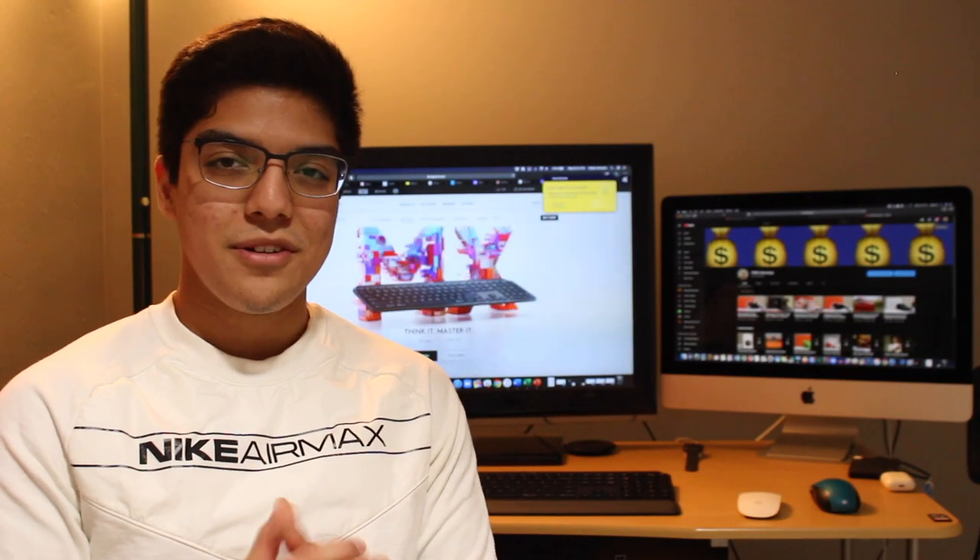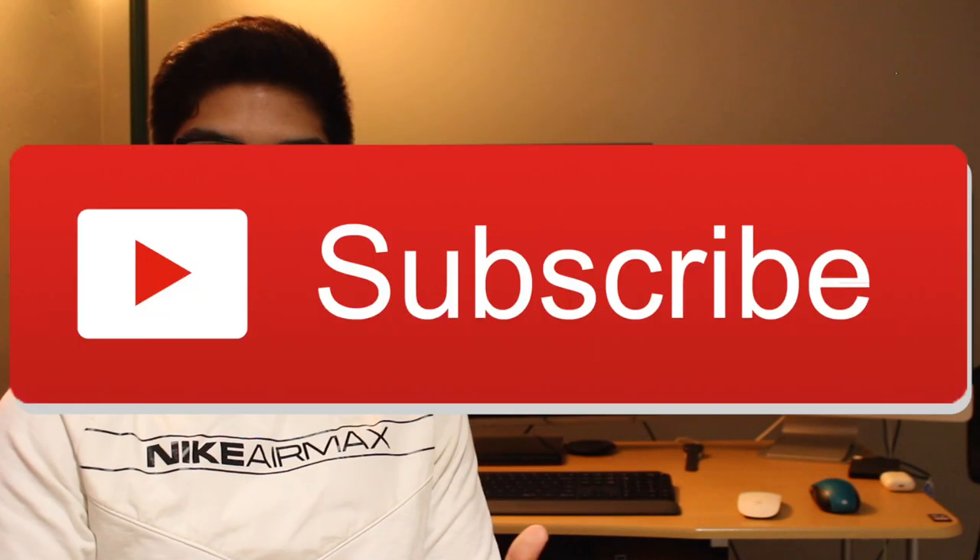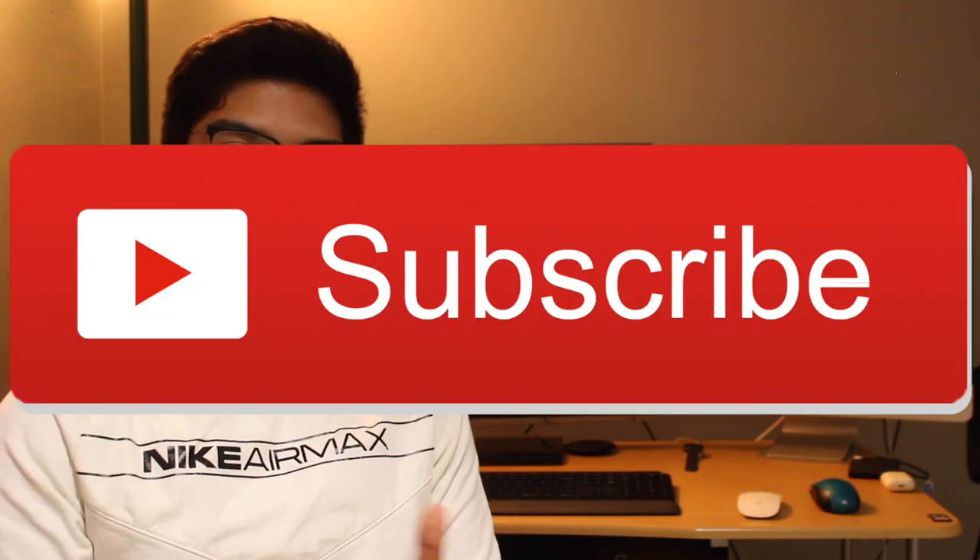Anyway, that was it for today's video — I really hope you liked it. If you did, don't forget to leave a thumbs up and subscribe to keep watching more technology unboxings.